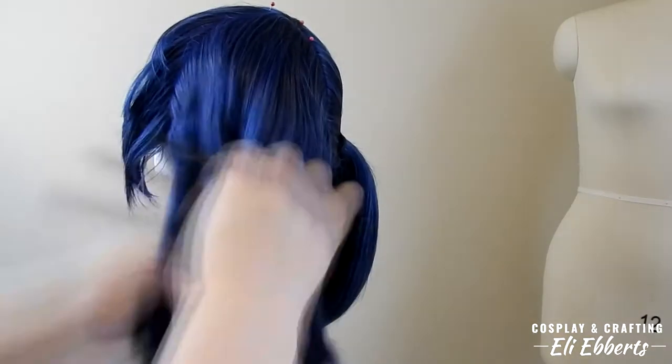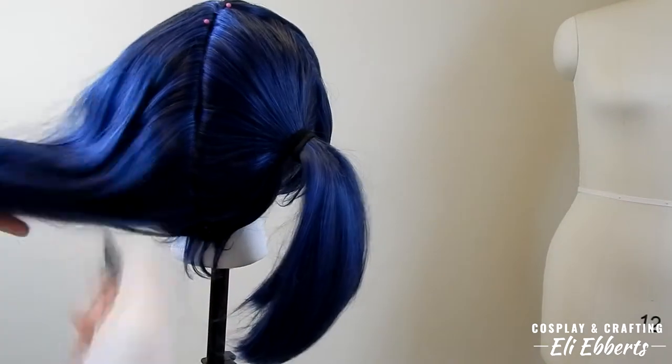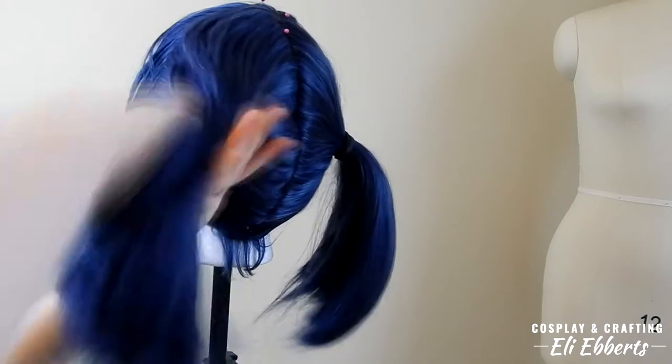As I'm working on these pigtails, I'm brushing back the slicked back part of the wig to make sure that it is flat and not bumpy. She's a magical girl — her hair should look perfect, right?